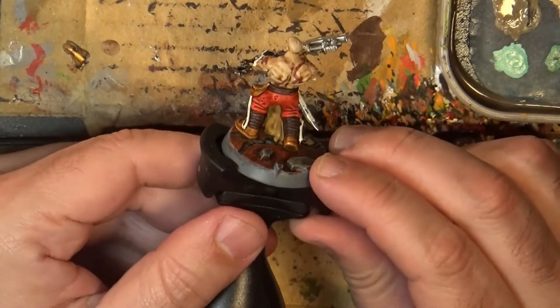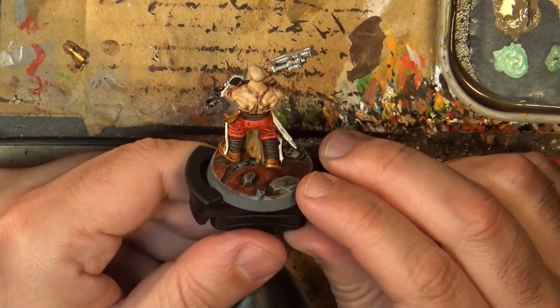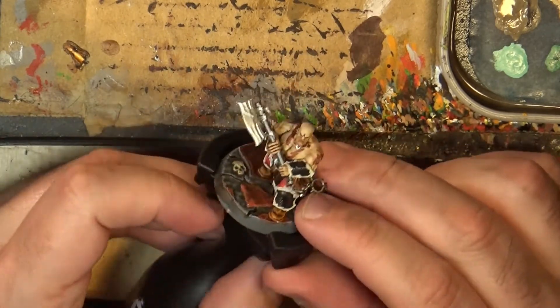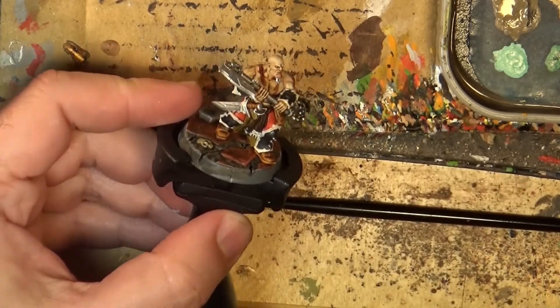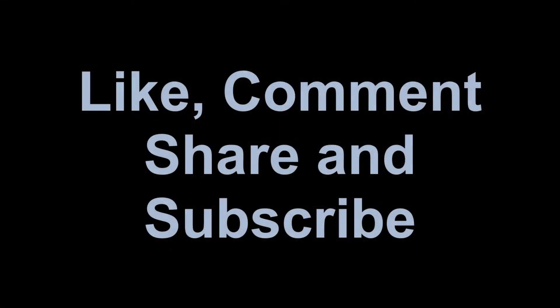That's all I want to share here. Please give a like if you have liked this video, share if you think other people can be interested, and as usual thanks a lot for watching and see you later, bye!